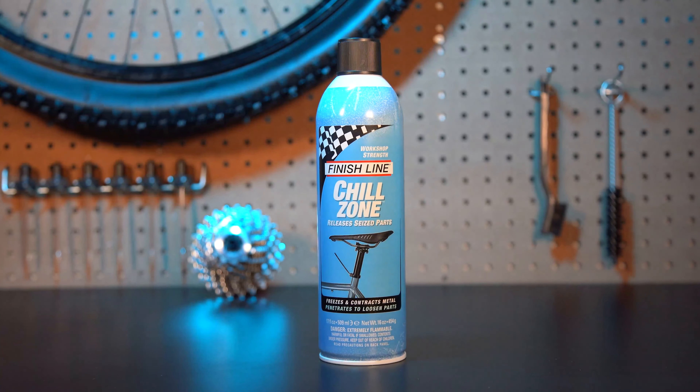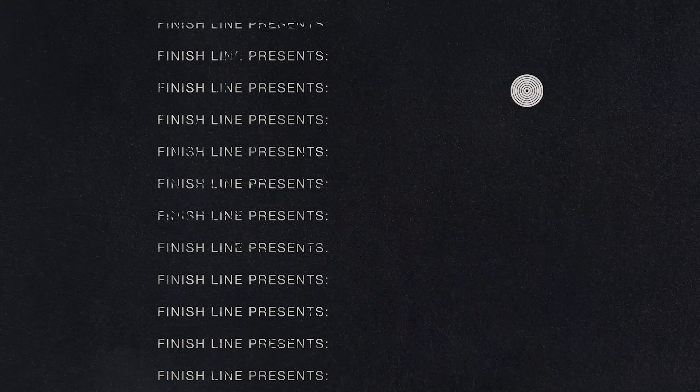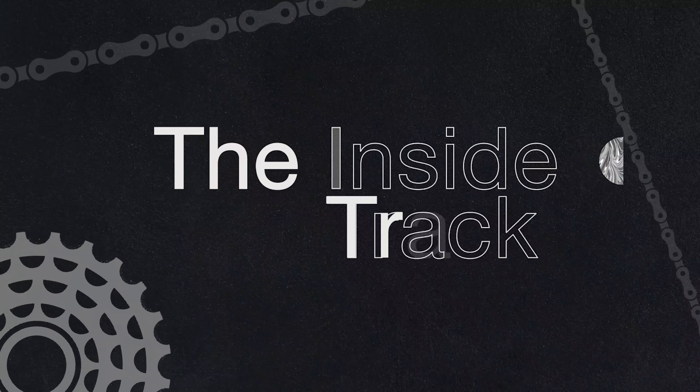Finish Line's Chill Zone is the industry's most advanced rust-penetrating lubricant. Chill Zone is a state-of-the-art lubricant designed to release seized and rusted parts of a bicycle.